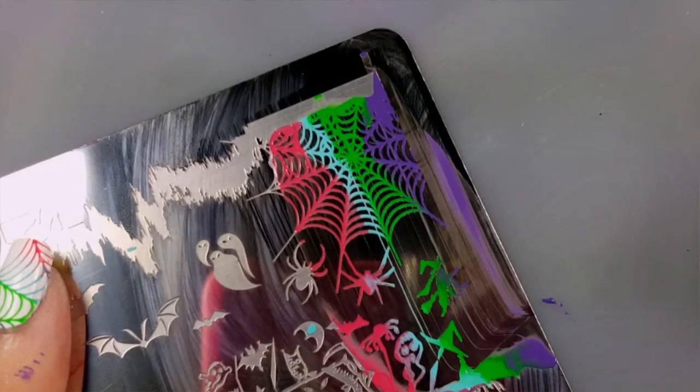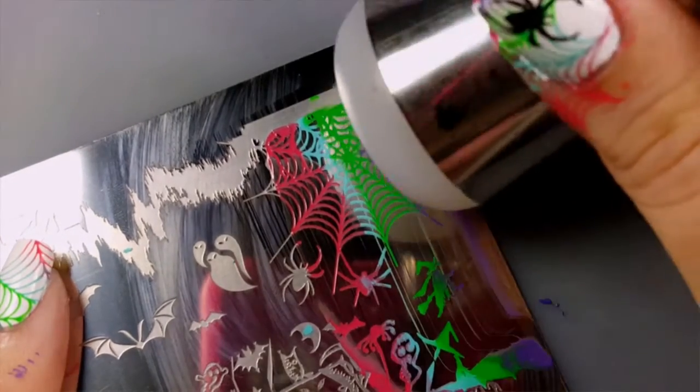When you scrape, try to get a clean scrape on the first swipe so that you don't accidentally blend the colors together.